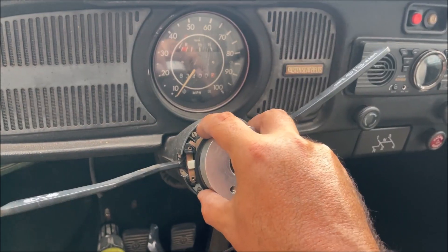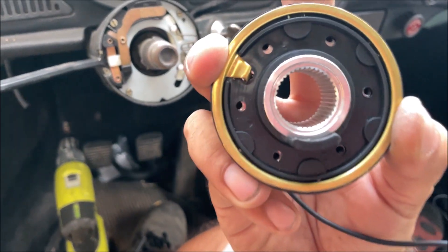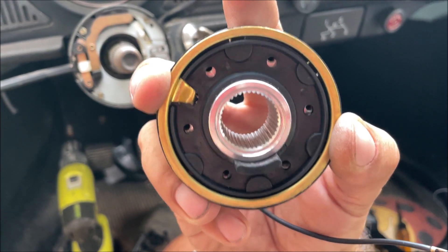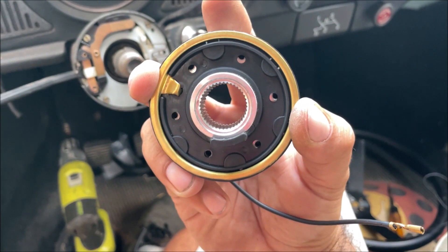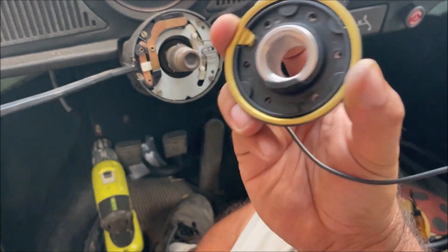Everything feels good. This one screws to it, so the kit comes with four screws. Notice the holes are a little bit off — it's centered on the aluminum hub part, so don't worry about it, it's going to align itself.